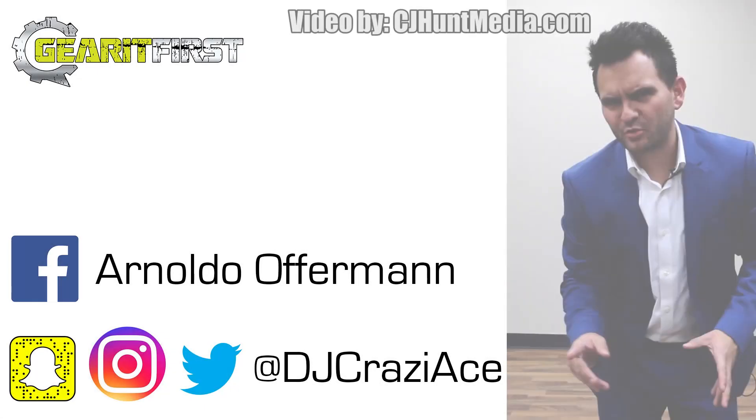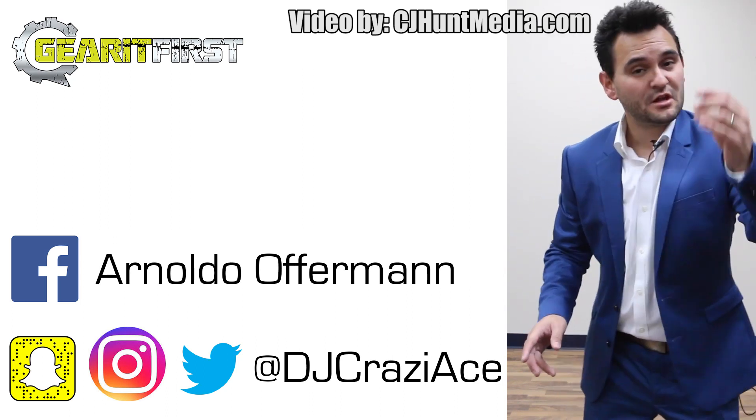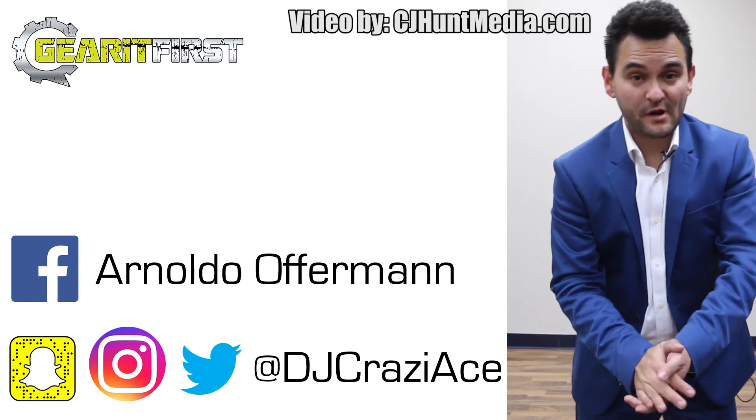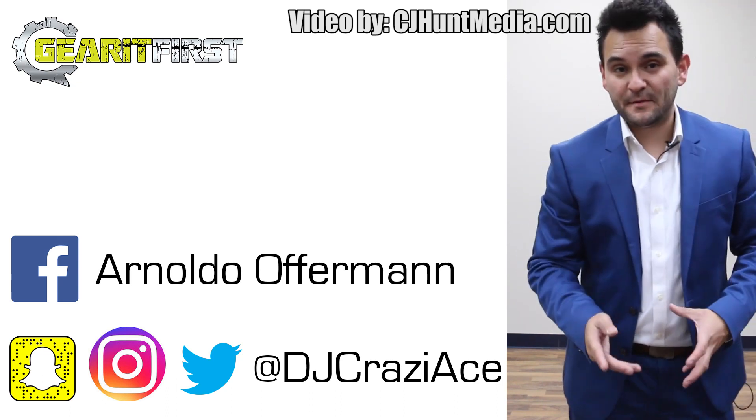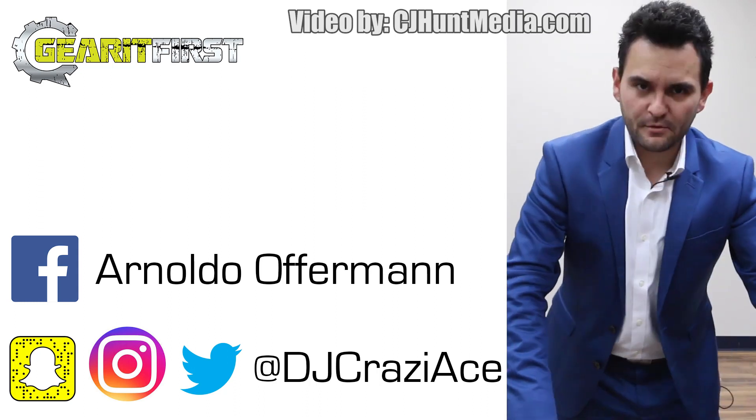Hey, I really hope you enjoyed this video. If you want to see more like it, make sure you hit the subscribe button. Gear It First — honest reviews, incredible gig logs, lots of tips and tricks, and more tutorials than any other YouTube channel. I guarantee it or your money back.